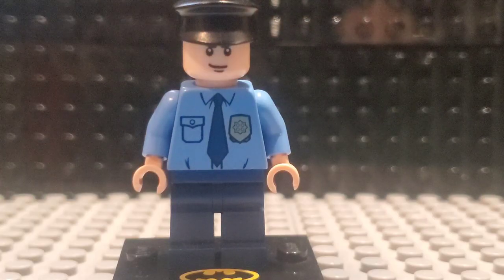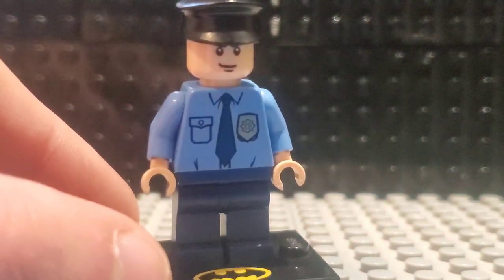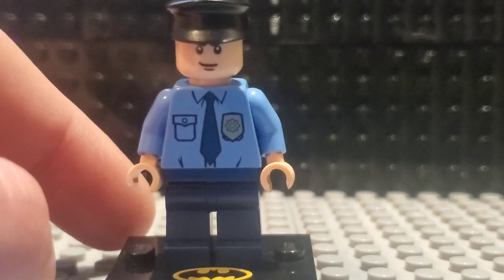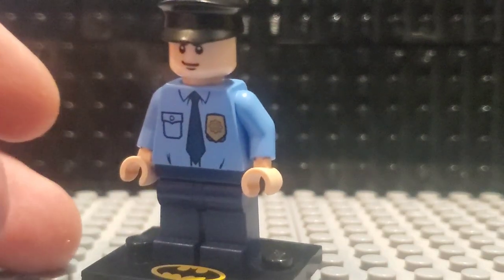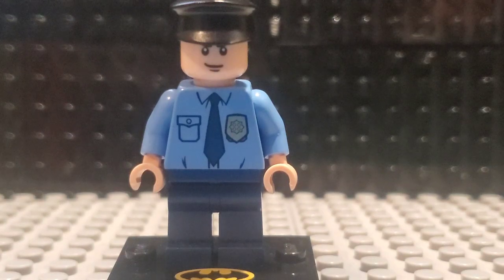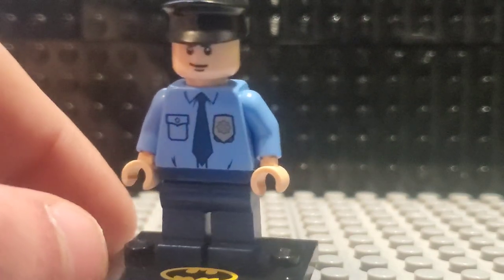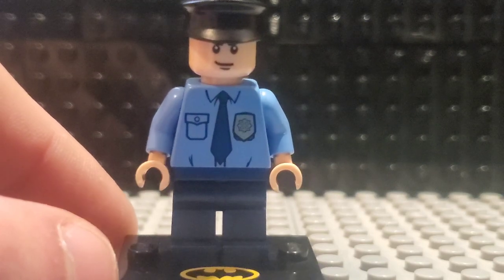Finally, we have here what is undoubtedly the least exciting minifigure of this entire set. This is the police officer. He just has a regular police torso — I don't think it's exclusive, I can't see how it could be. And the face is not exclusive. Not even any back printing, not even any leg printing. Just an extremely simple police officer. But it's alright that they included him, considering the fact that most of these superhero sets usually would just include superheroes or supervillains. So it's nice to have kind of an average Joe in these sets. It adds a bit of realism, as real as Batman could be.